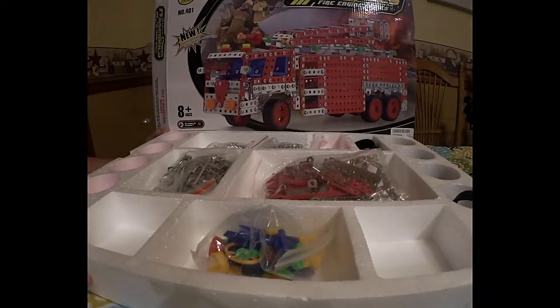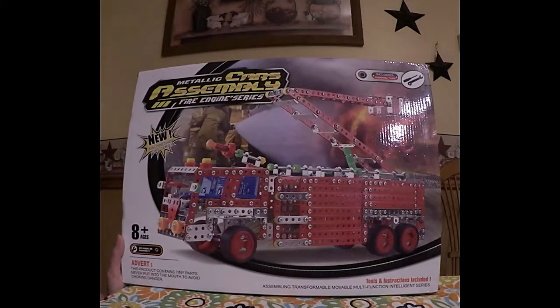The tools are right in here, and then these other plastic pieces you need for finishing the tires — everything is in there. I'll try to update with a finished product once my kids have it together. Again, it's the Metallic Cars Assembly Fire Engine Series, available right on Amazon. Thanks for watching.